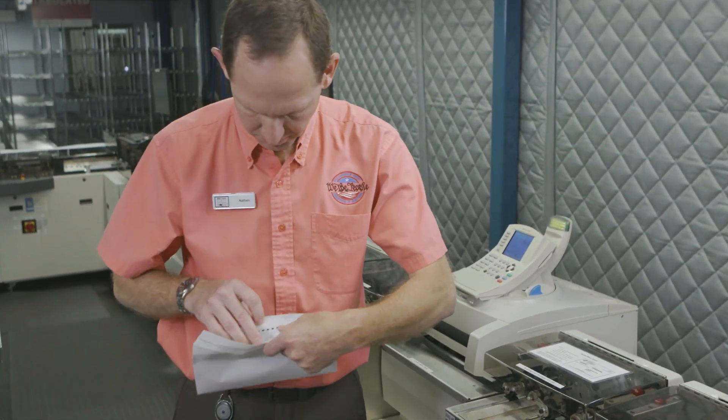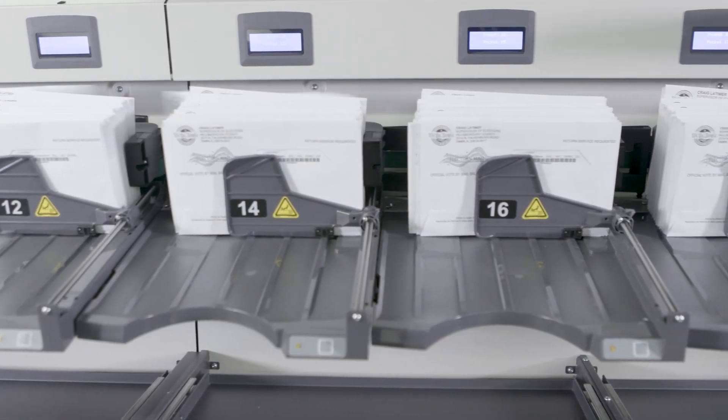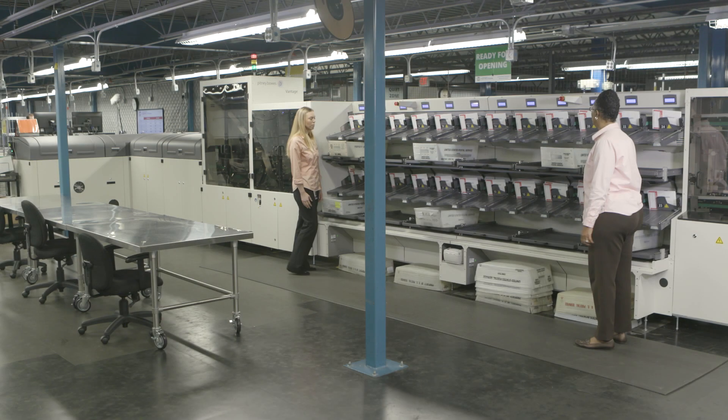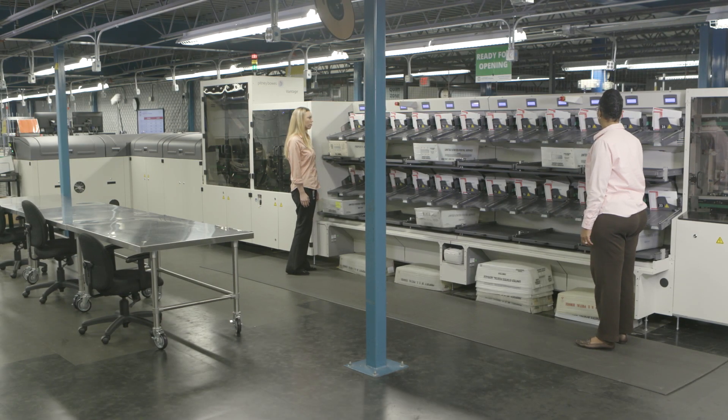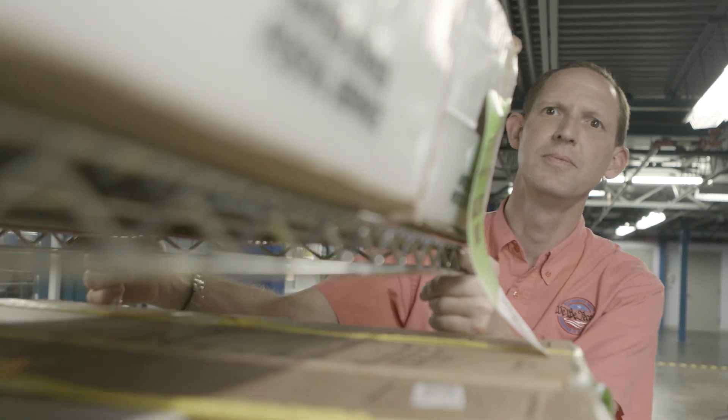The next step is the sorter. We sort all the envelopes by zip code so that we can get a postal discount. When we're mailing out hundreds of thousands of ballots, that discount can be a huge saving to our taxpayers. In a countywide election, we can expect to spend about 10 days preparing our first batch of vote-by-mail ballots, and the law requires us to mail them out starting about a month before election day.